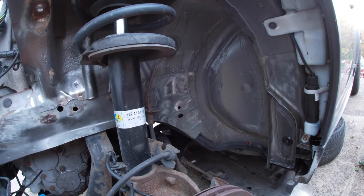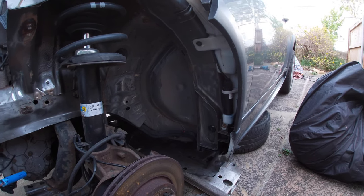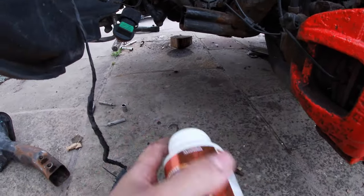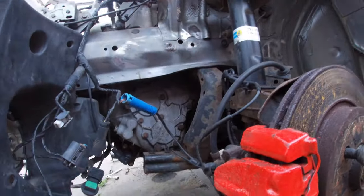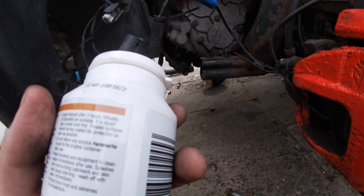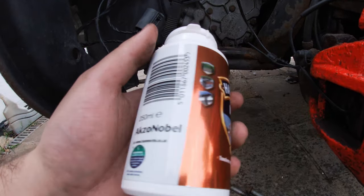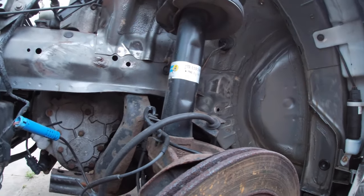Let me show you the rust treatment I've got - I did some research and it's rated as one of the best ones. It's pretty straightforward to use - it's just a liquid, you get a paintbrush, dip it in, and go over the rust spots. It says three hours but with the nice weather the other side was done within an hour. You'll see it changes colour to sort of black to purple. That's how it protects for the future, and then we'll put some primer on there.